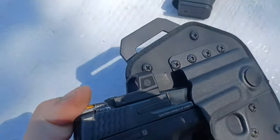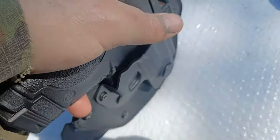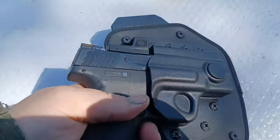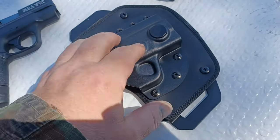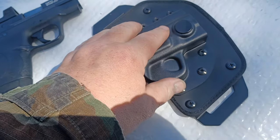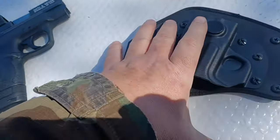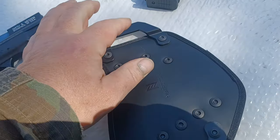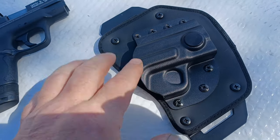It has excellent retention. There are moldable retention screws on here to get a tighter fit, and it fits really, really nice. It's a very high quality holster. N8 Tactical is an affiliate of CrossBreed — it's a CrossBreed company — so it has CrossBreed technology. You've got your Kydex sheath, a neoprene backer, and heavy duty Kydex clips.